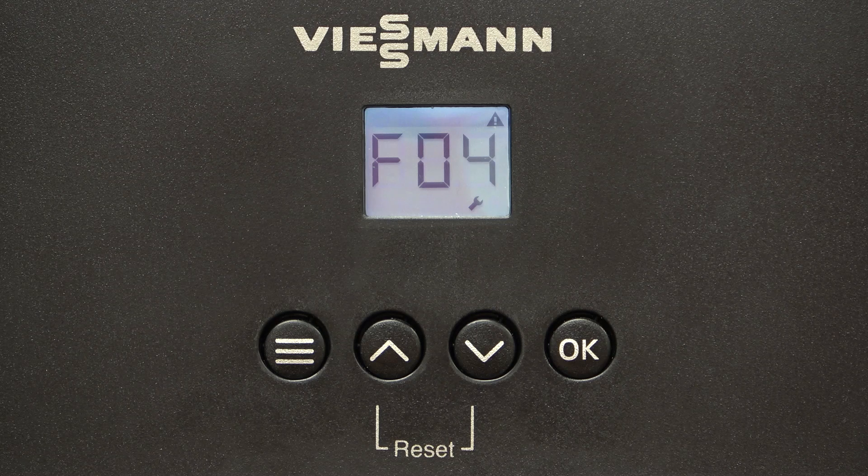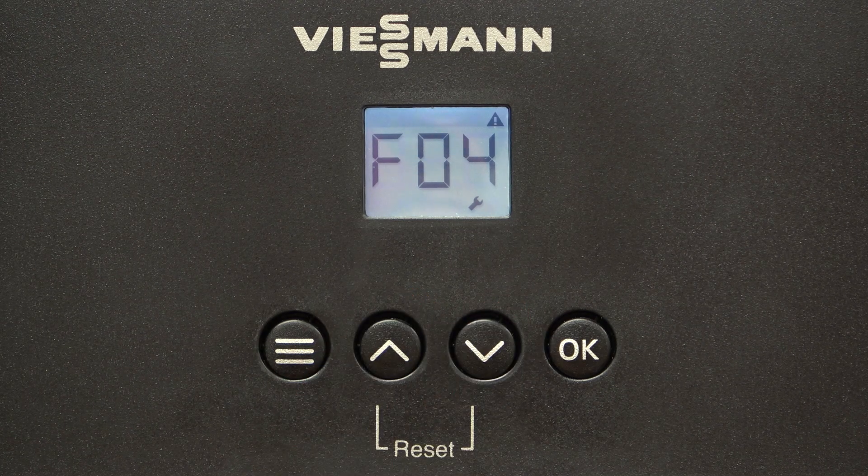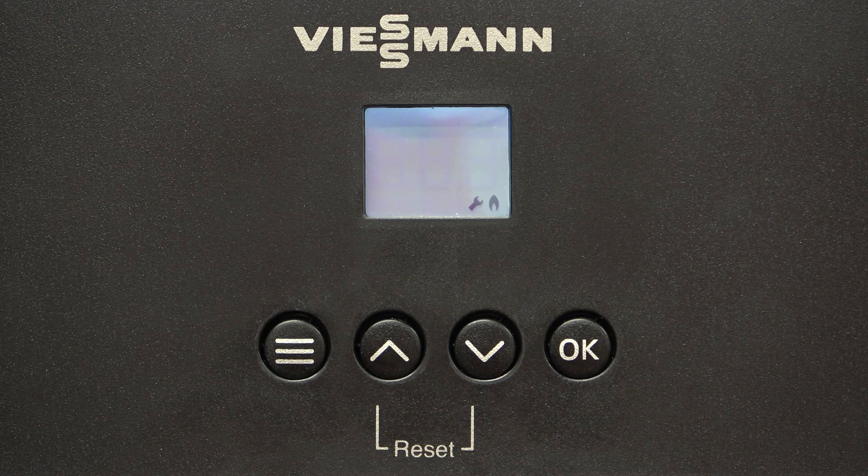To restart the test, press the up and down arrows for a minimum of 5 seconds. The flue test will start automatically and will be indicated by a flashing display. The device will tend to ignite after the second minute, which will be indicated by a flame symbol in the display.